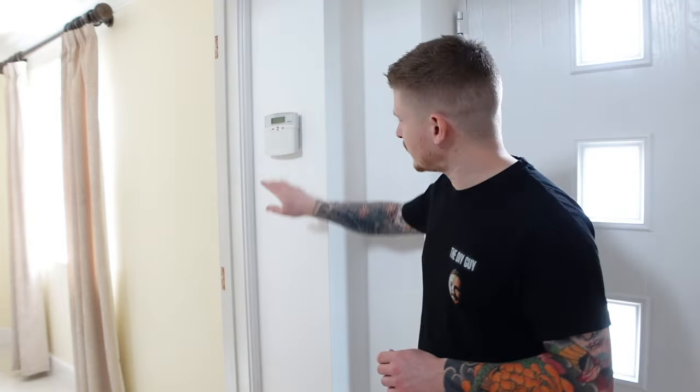Hi guys, welcome back to the channel. I'm the DIY guy and today I'm going to show you how to do a job that most people find quite scary — how do you remove an old alarm system from your home? Most people don't want to attempt this mostly because they're worried they're going to set it off and not be able to stop it and upset all the neighbors.